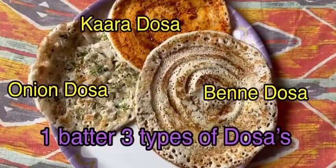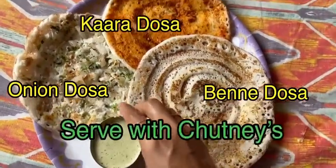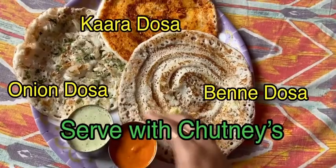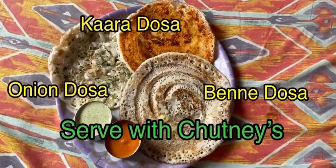Onion dosa, kara dosa, and benne dosa are all ready to eat — only one batter, three types of dosa recipes are ready. Serve with coconut chutney and kara chutney. Please subscribe and share.